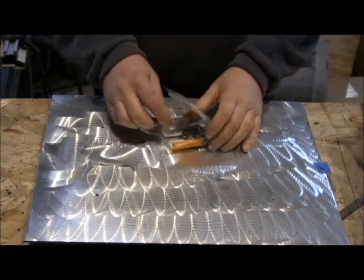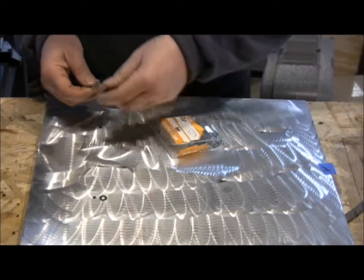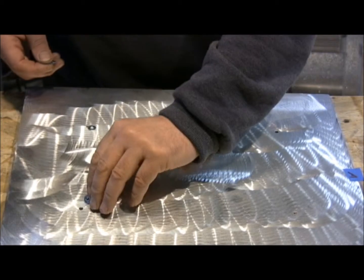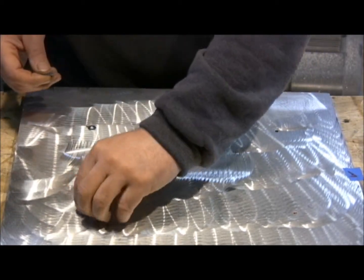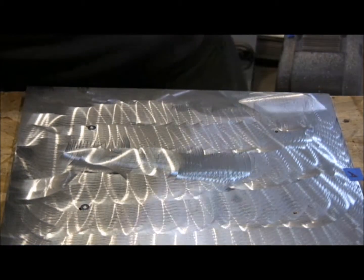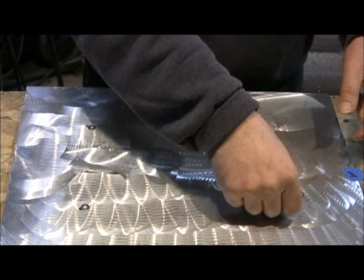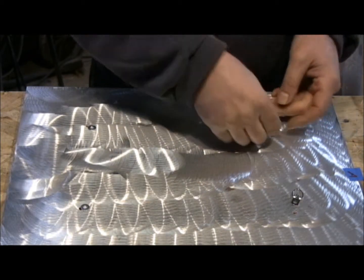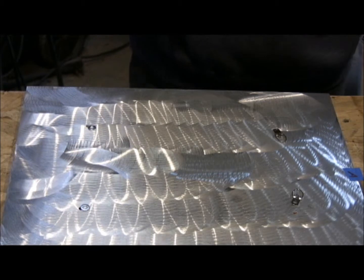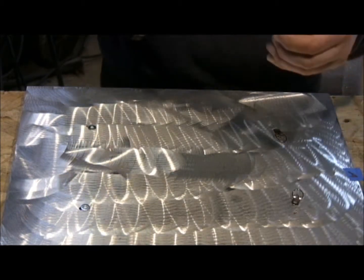I'm going to use 5/8 inch washers, because the metal has some thickness, and put washers down at the bottom. And at the top I'll put a couple D-rings, or hangers, and here are my 5/8 inch screws.